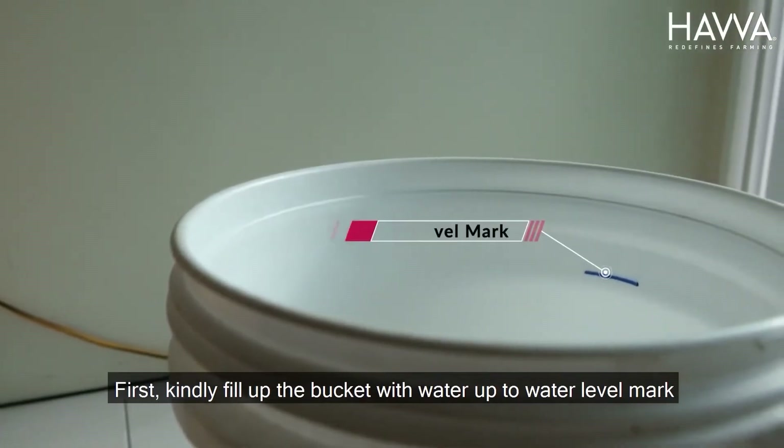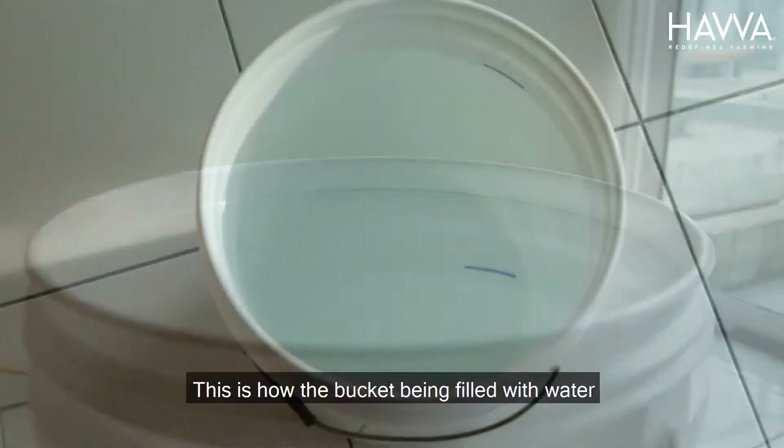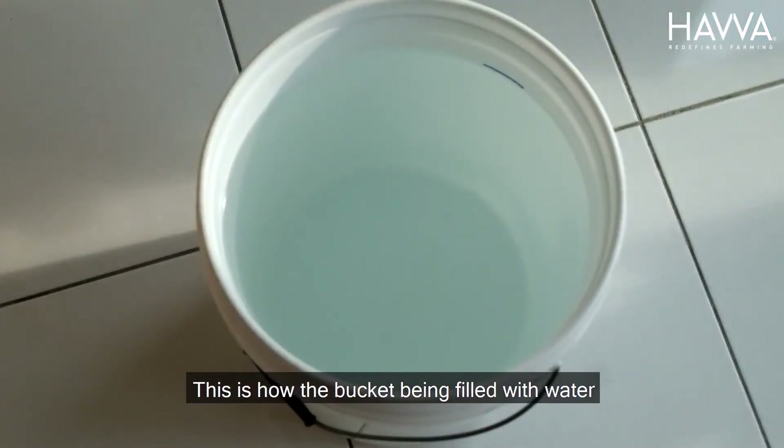First, kindly fill out the bucket with water up to the water level mark on the bucket. This is how the bucket being filled with water.